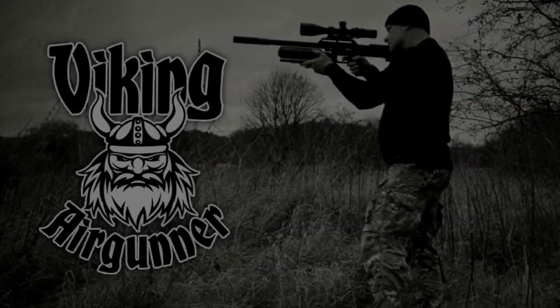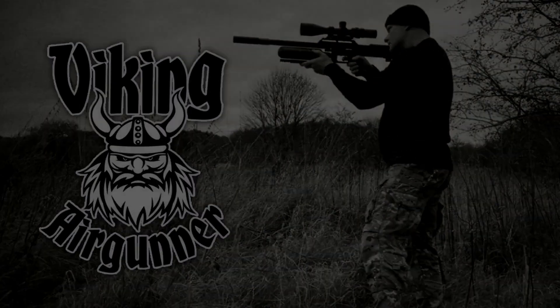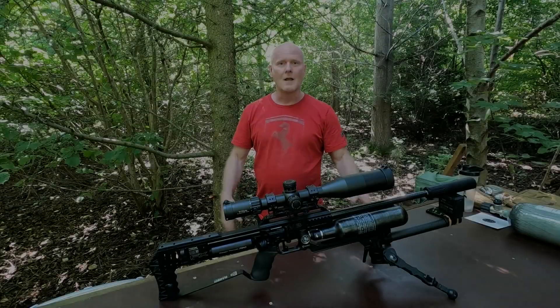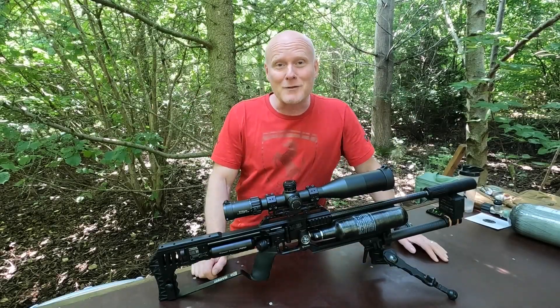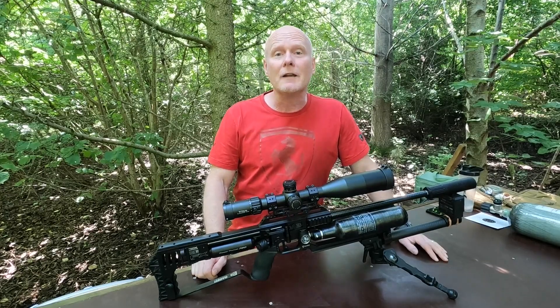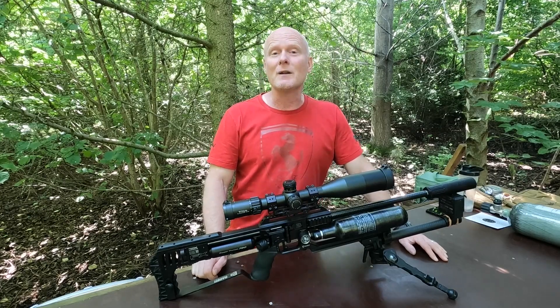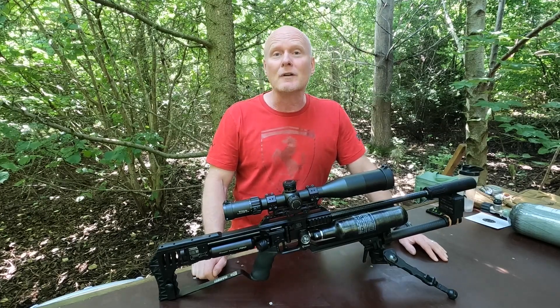Shooting close to the speed of sound will destabilize your ammunition and you'll lose accuracy. Hi guys and welcome back to my channel. I'm Peter and in today's video we'll go absolutely velocity crazy because we'll be testing slugs between 1000 and 1100 feet per second.